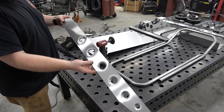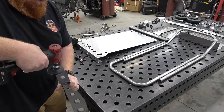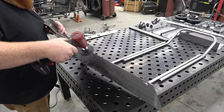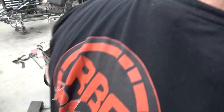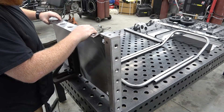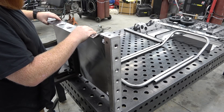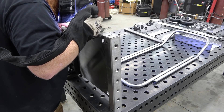First, we're going to start off by cleaning any mill scale off the corners of each piece. Next, tack the sides to the base, leaving an open corner joint. Tack every two to three inches to keep warping to a minimum.